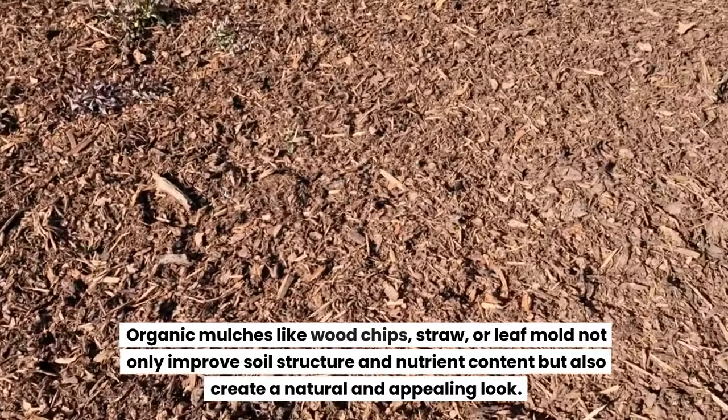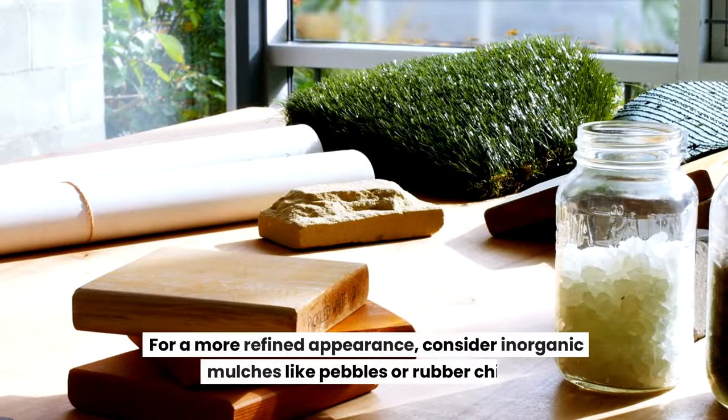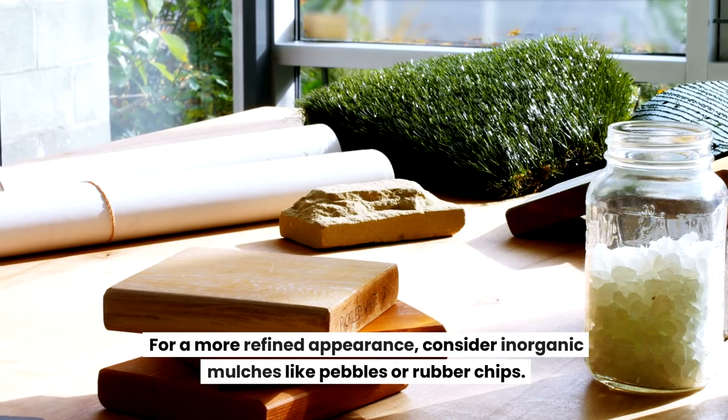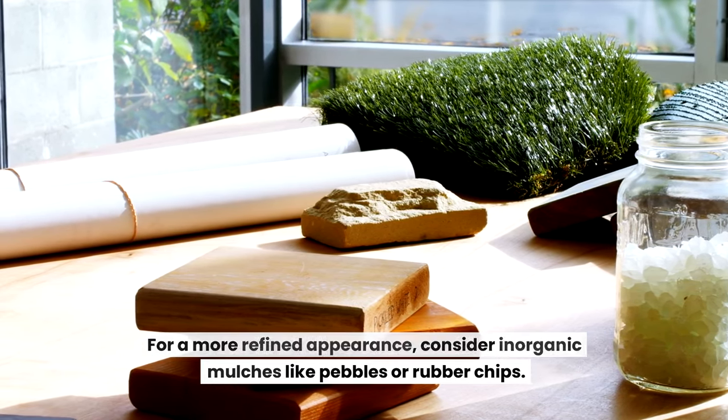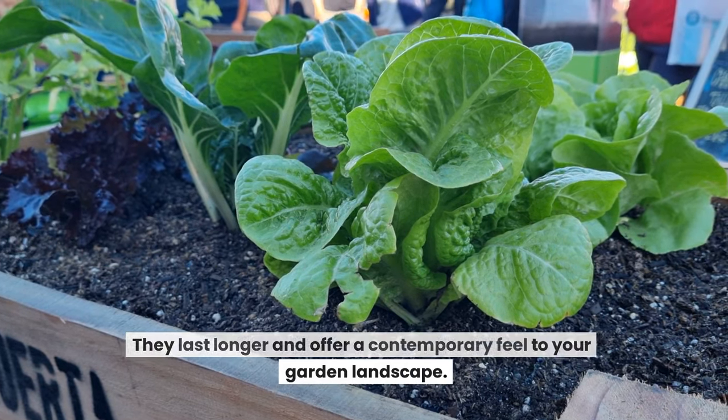For a more refined appearance, consider inorganic mulches like pebbles or rubber chips. They last longer and offer a contemporary feel to your garden landscape.